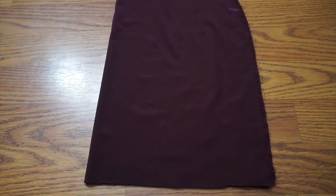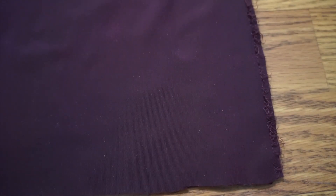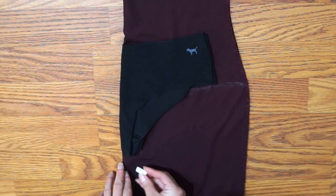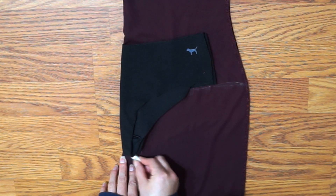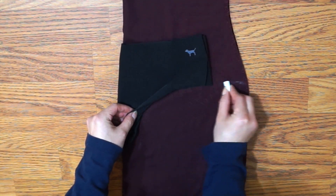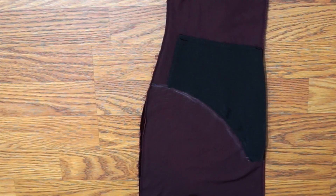Moving on to the body, I marked where I wanted the side of the bodysuit to end and traced out the bottom of an underwear. On the back, I extended the crotch by 2 inches and added seam allowance.